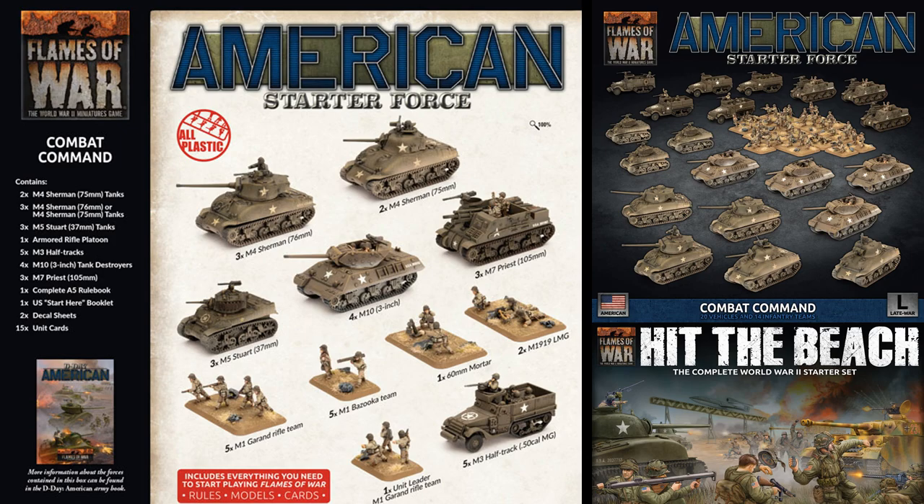The U.S. Combat Command comes with a rough savings of $118 US dollars, featuring five M4 Sherman tanks, three M5 Stuarts, a full-strength armored rifle platoon, four M10 tank destroyers, three Priests, decals, unit cards, and a roadbook.